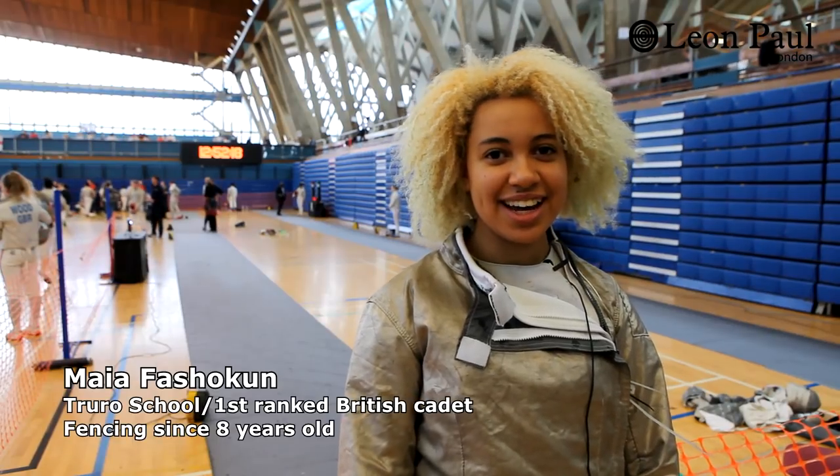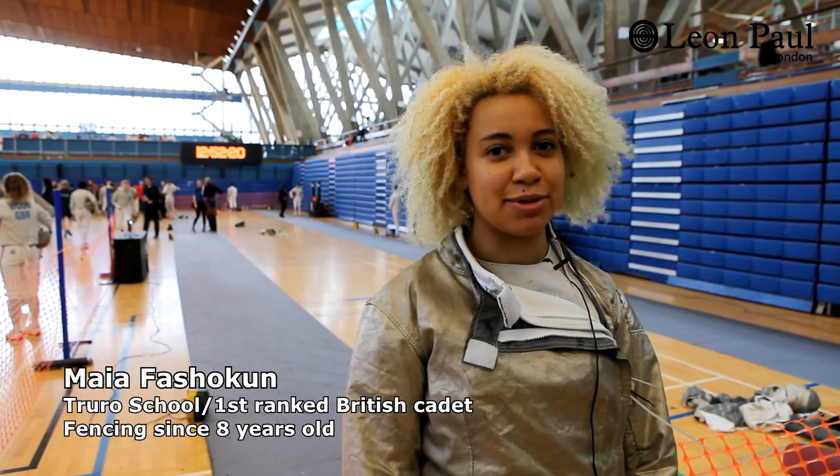We're here at the Public School Fencing Championships and today we're running our very first ever Wireless Sabre Competition. I'm Maya Faschuken and I'm a GB Junior Sabre Fencer.